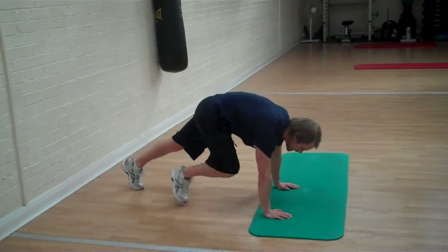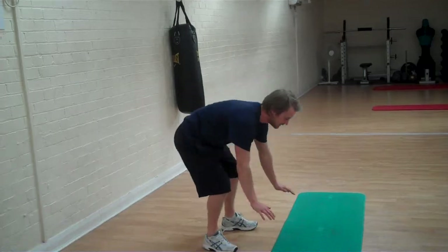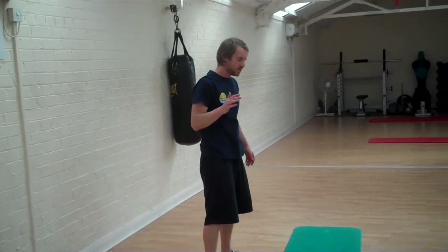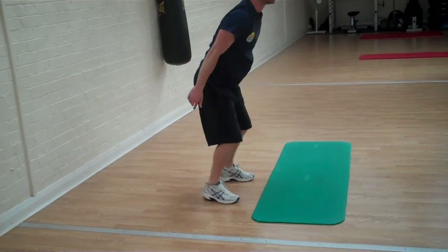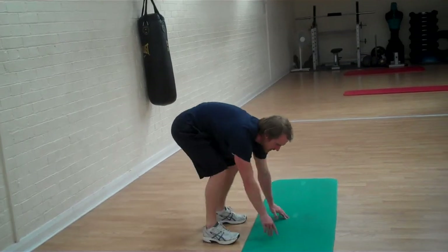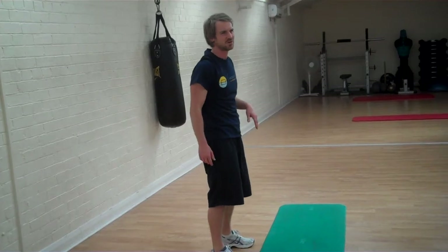For the final round, set your alarm again and start with 10 burpees. Jump in, jump up, shoulders back, back down, jump out, jump in, jump back, squeezing through the abs. An alternative: you can walk it in and put a jump on the top, then walk it back. Or just walk it in and stand up, squeezing through the abs — you don't have to put the jump on it if you don't want.